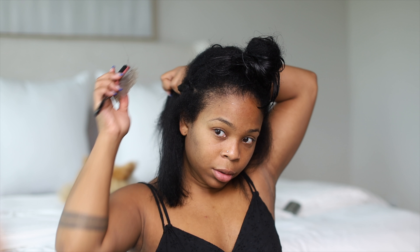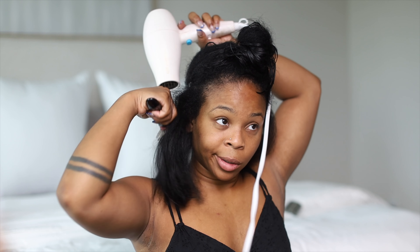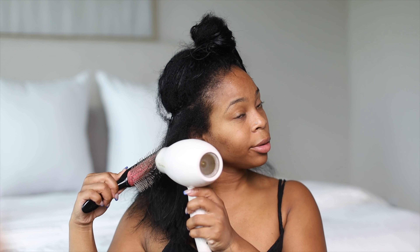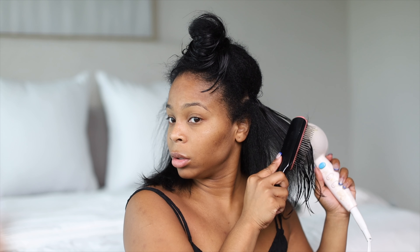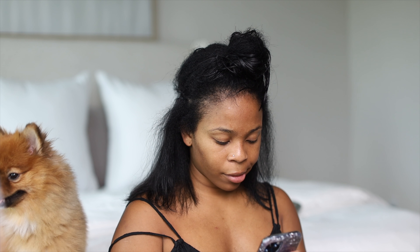Sorry guys for the way I'm chewing — I haven't chewed gum since May of this year because of my Invisalign, so this is my first time in so long. And here's Zoe, my doggie, she's interested in what I'm doing.